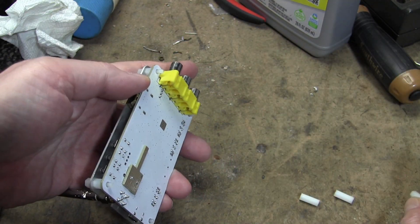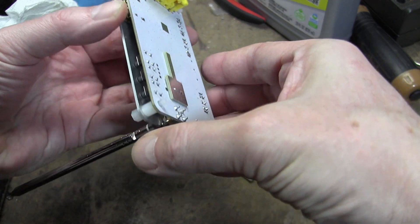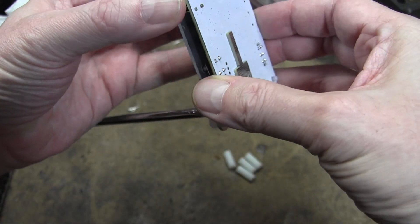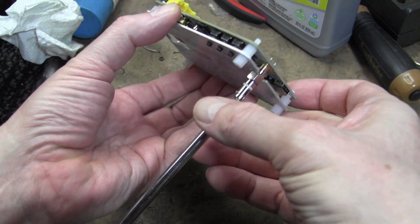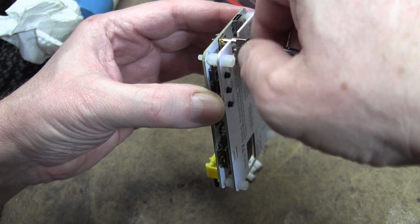All I'm doing is unscrewing these four little plastic standoffs and it should come apart. Got to take the antenna off.